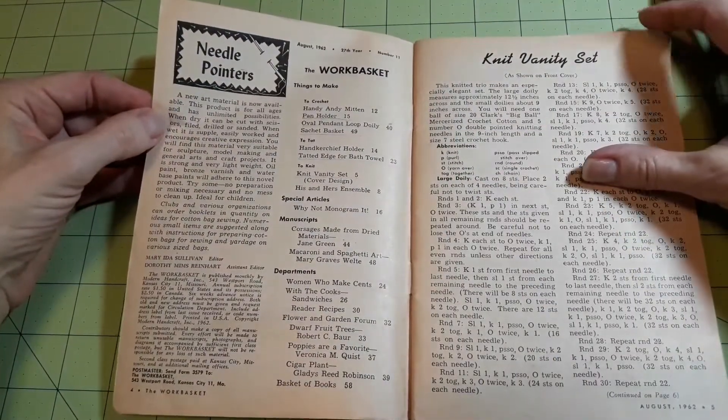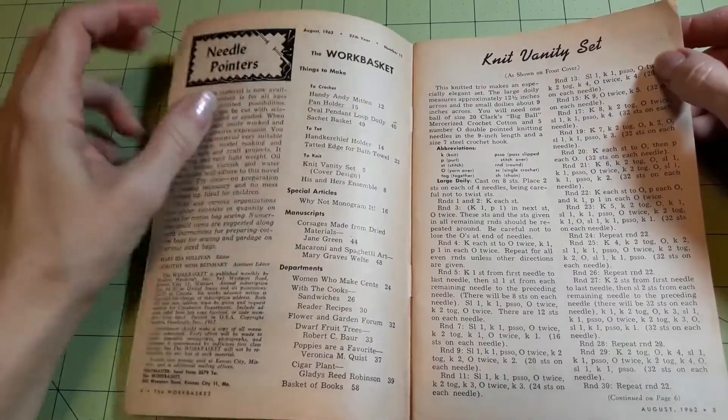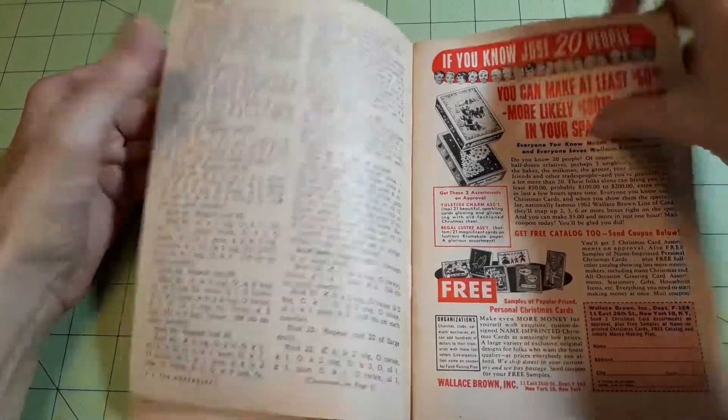Needle Pointers, The Work Basket, Things to Make — a Vanity Set, which I believe was knit. It's two pieces.